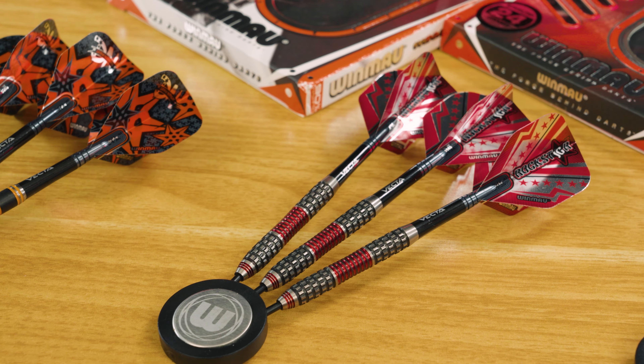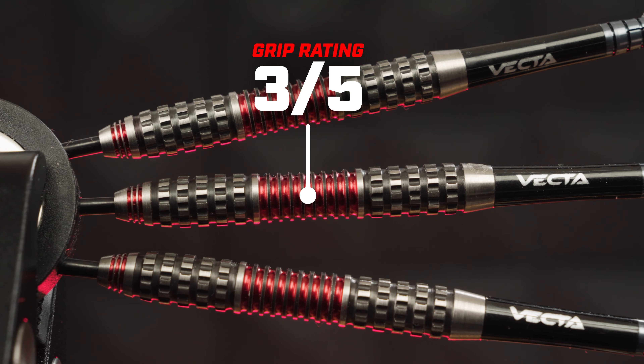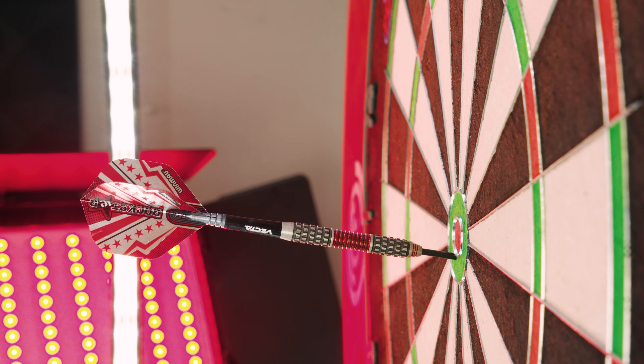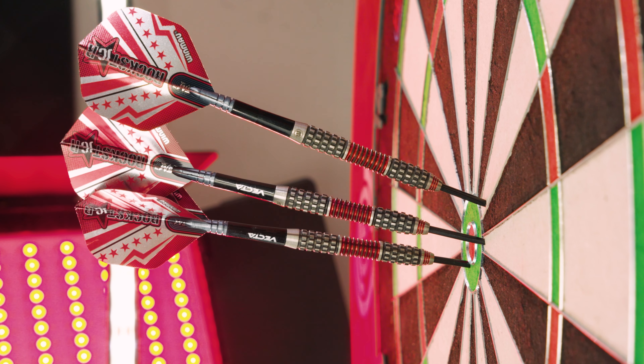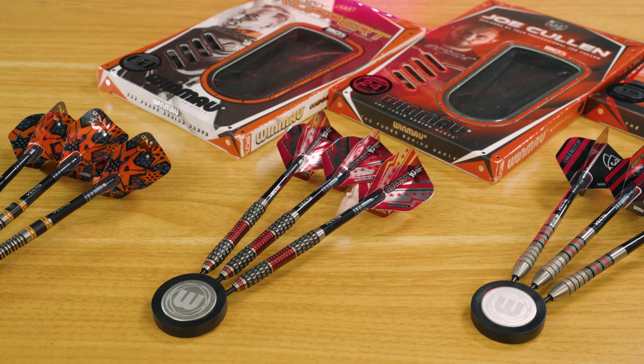You can always tell it's a Joe Cullen dart — it's all about the scallop. It sits most comfortably in the scallop, but you can hold these from the front and the rear and get plenty of grip. They go through the air nicely. I did smile every time I retrieved them from the board — they're so nice looking. If that scallop sits right for your grip, they could be a lovely option. So there we have it, those are the three new sets from the Winmau launch. Which are your favourite? Let us know in the comments below — thanks for watching and as always, have a good one.